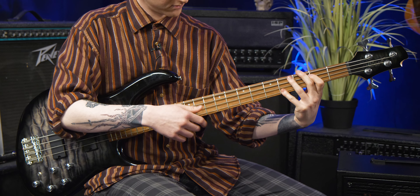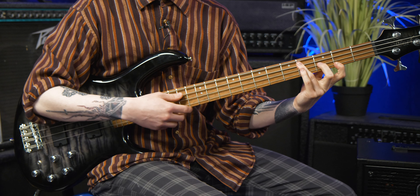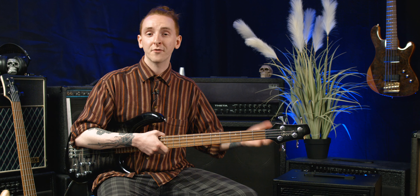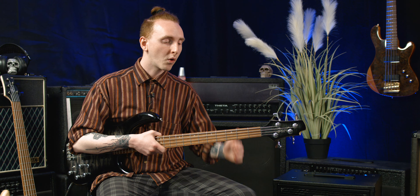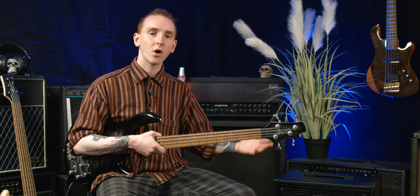This bass does not box you off in terms of what you're able to accomplish from just the instrument itself before amplification or effects come into play. Personally I would be over the moon if anyone was to present this bass to me now even after many years of playing. It's a quality instrument and it really does tick every box no matter what style you want to accomplish with it.